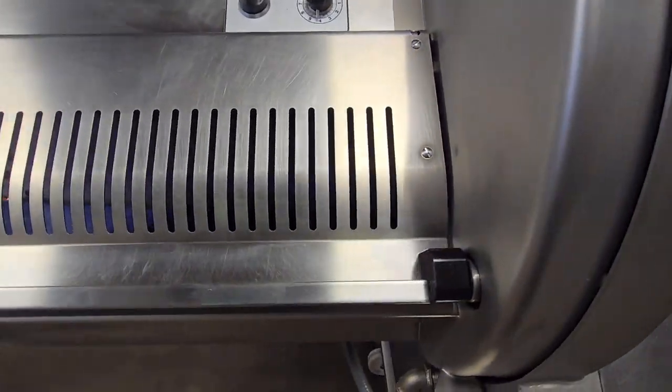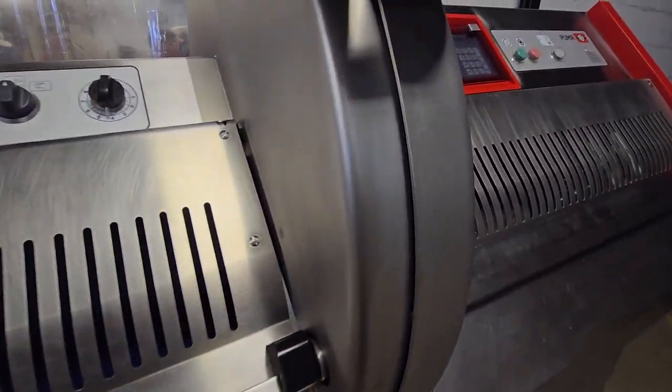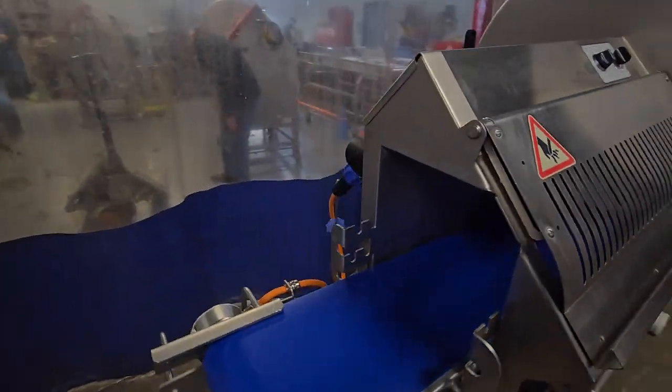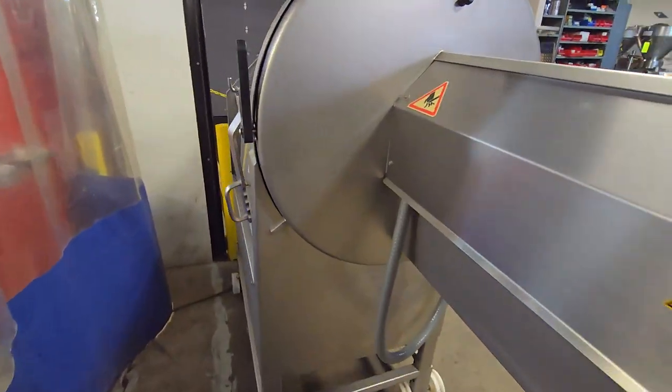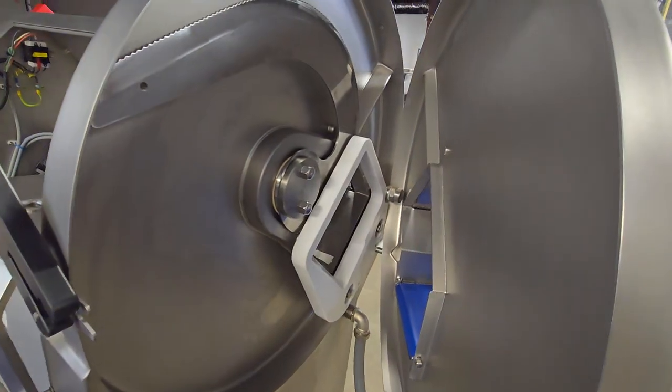Once again showing the safety — starting the cycle once again, and then also demonstrating the safety on the door, stopping immediately.